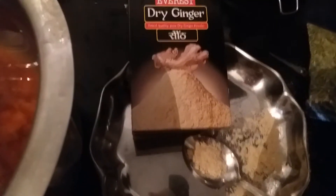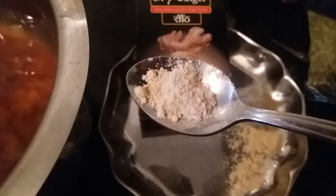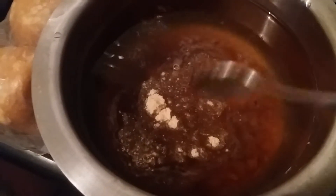I'm going to take half a tablespoon of dry ginger and mix it in nicely. This is how I'm going to mix it.